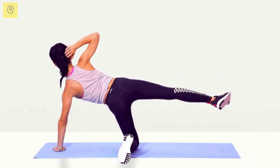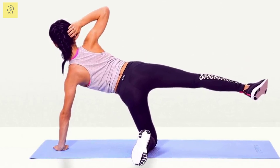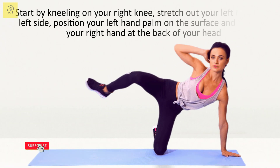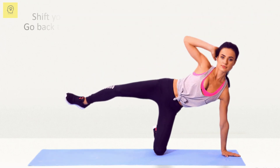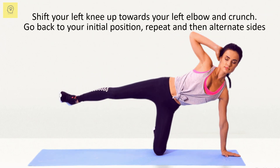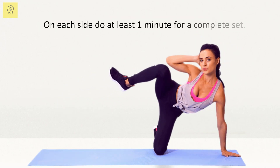The Triangle Crunch targets the abs and obliques and helps to strengthen the core. Start by kneeling on your right knee, stretch out your left leg to the left side, position your left hand palm on the surface and your right hand at the back of your head. Shift your left knee up towards your left elbow and crunch. Go back to your initial position, repeat, and then alternate sides. Do at least one minute for a complete set.